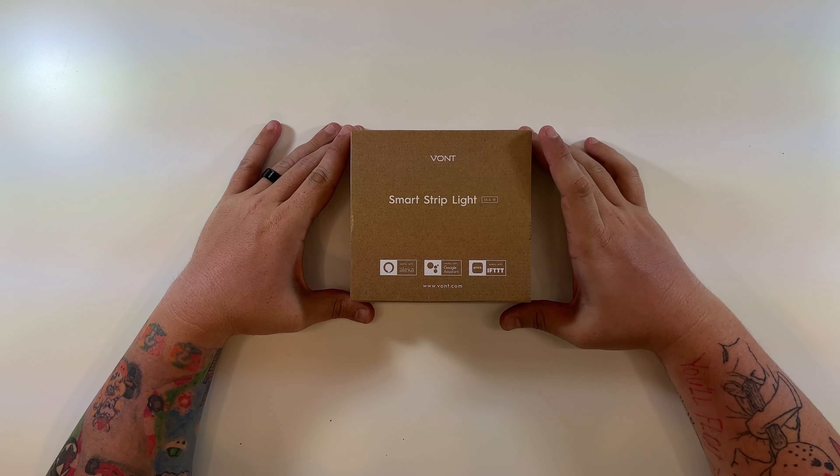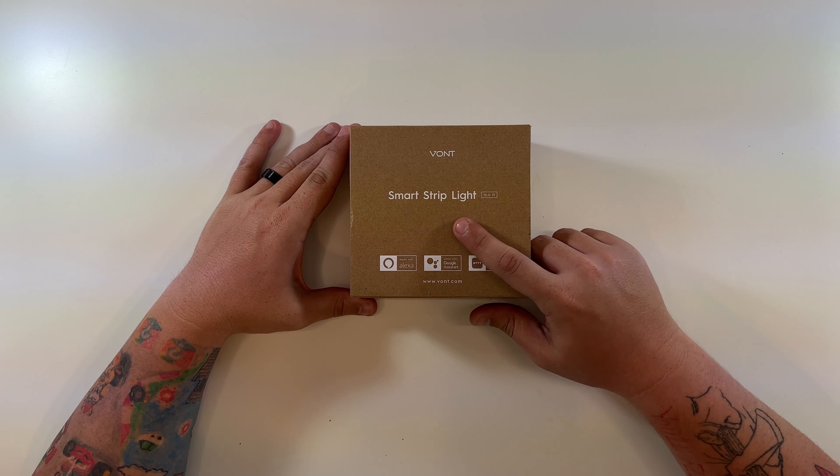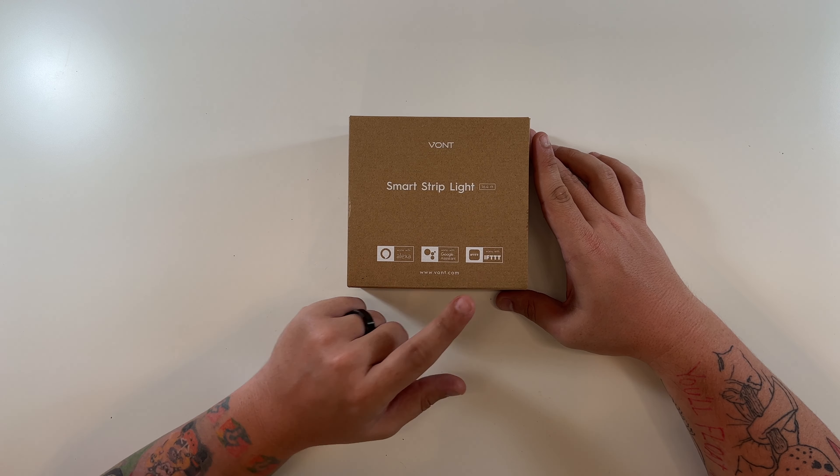Special thanks to Vont again for sending this to me. Their 16.4 foot smart strip light works with Alexa, works with Google Assistant, and works with IFTTT too.